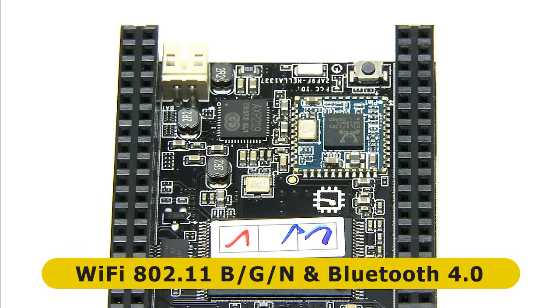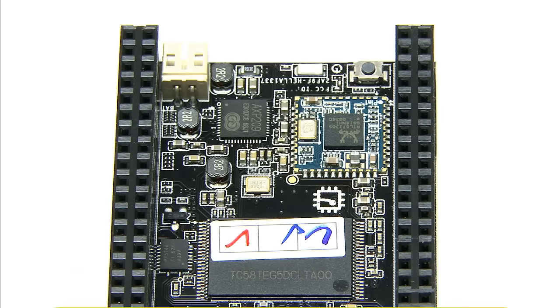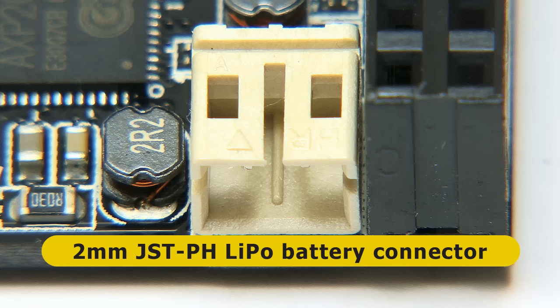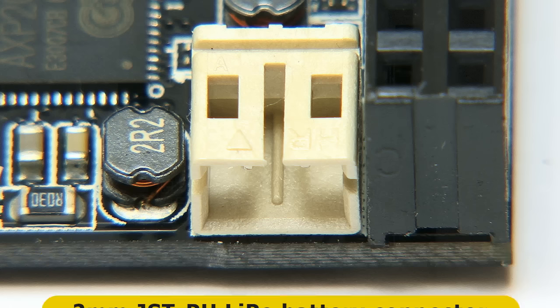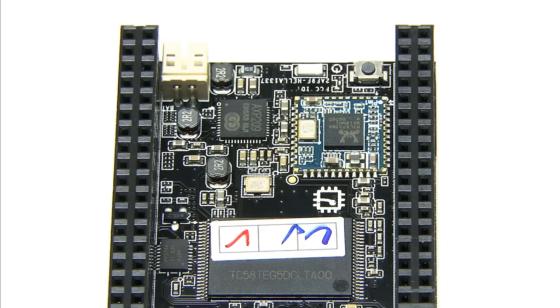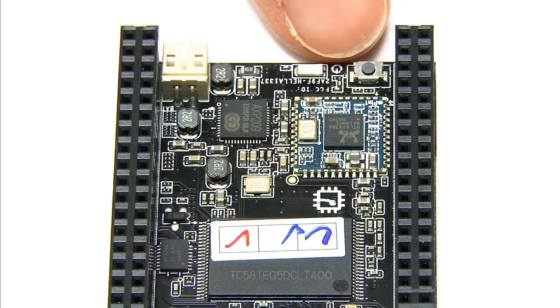Also on this side of the board, we have a 2 millimeter JST PH battery connector, which means you can power the CHIP from a 3.7 volt lithium polymer LiPo battery. There's even a charging circuit if you power it via the 5 volt connector. Also on this side of the board, we have a power button and a reset button.